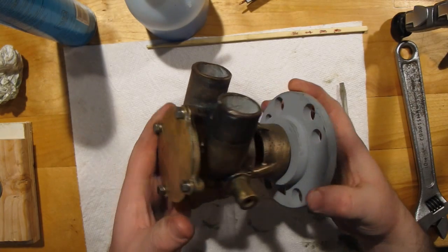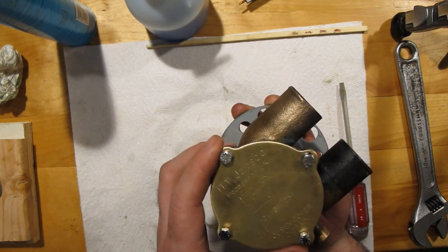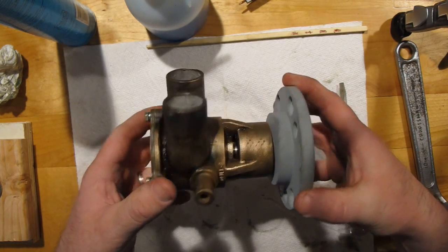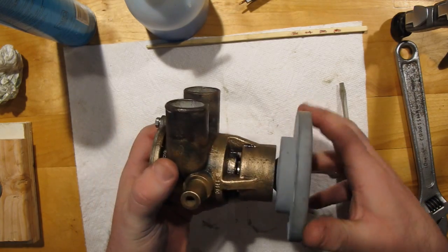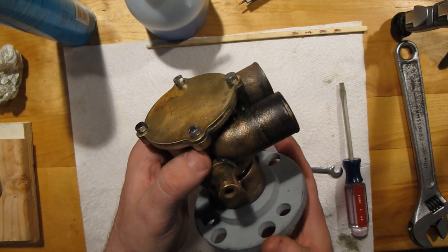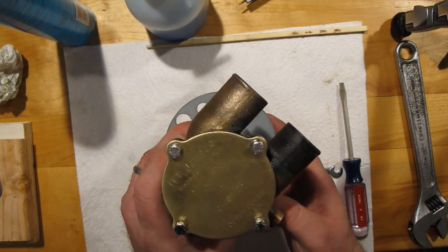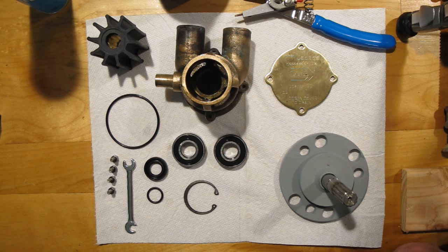Today we're going to talk about how to assemble the Jabsco 50410-1251 raw water pump from its components. Here it is all put together — when the video starts it's all taken apart and I'll run through the steps of how to put it together. Since I made a mistake, I'm also going to show you how to get the shaft off. This is user Methudius putting together a video on the Jabsco 40410 raw water pump found on many marine V8 engines.